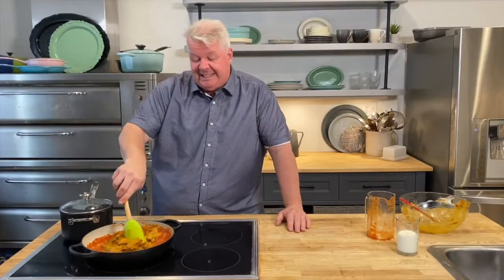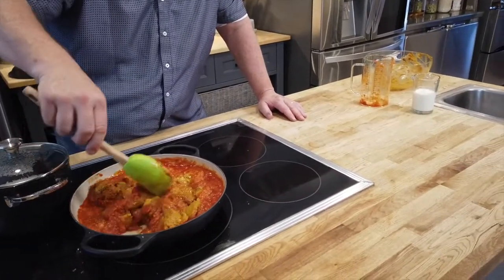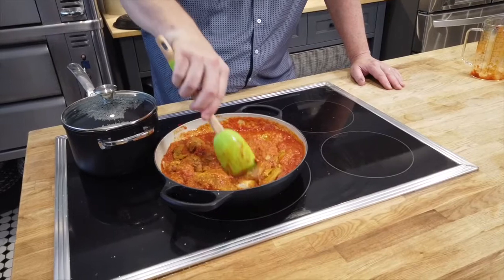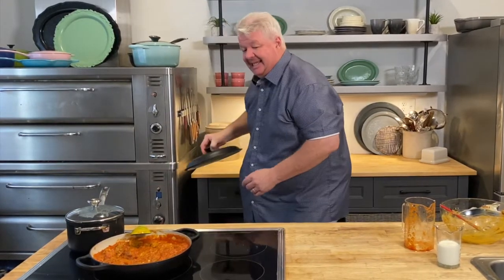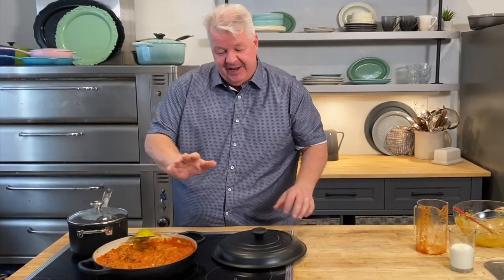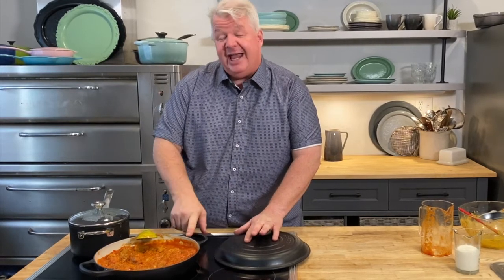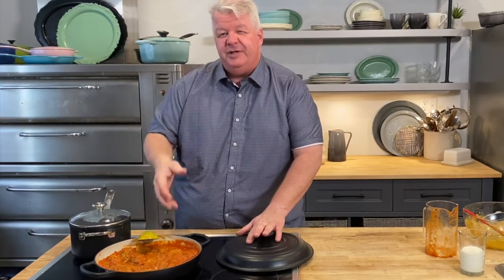Once this comes up to a simmer I'll cover it loosely and cook for about 18 to 20 minutes until the chicken is cooked through. If I use my thermometer it'll read 165 Fahrenheit, and you'll also know because there's no pink and it's fully white right through. The last thing to go into this sauce is that delicious rich whipping cream — 35% cream — but I don't want to add it now. I'll add it at the very end and it'll smooth it out and make it rich and luxurious tasting.